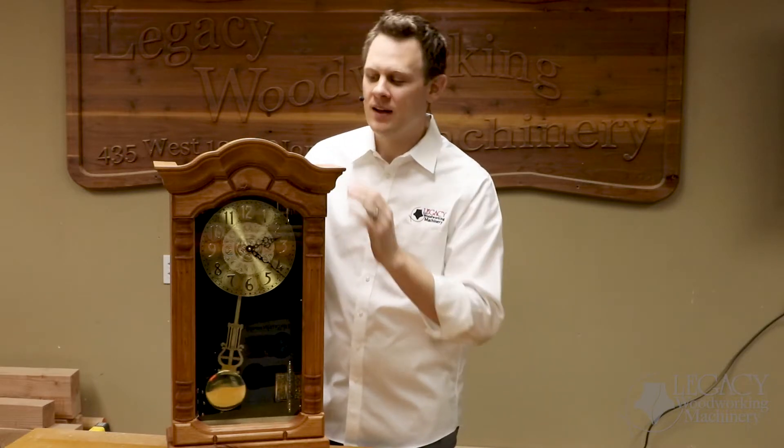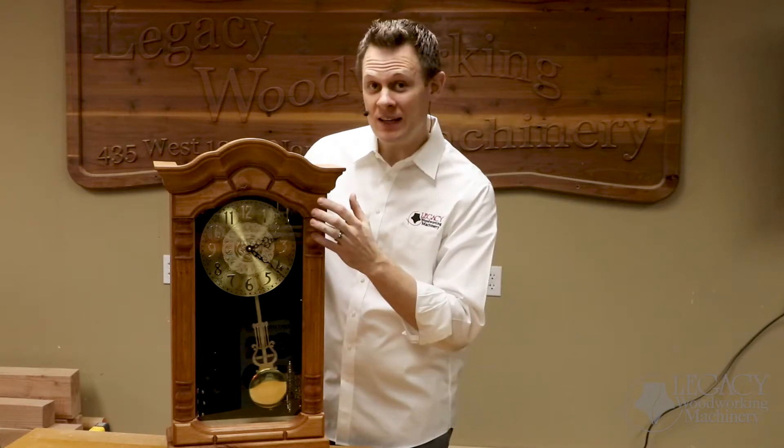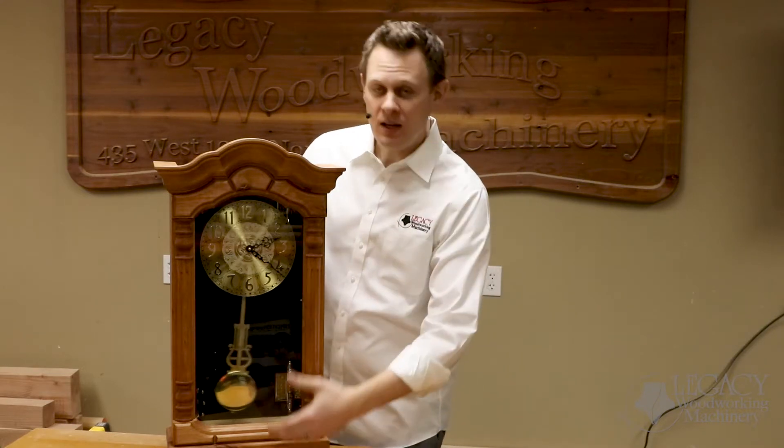Welcome to another Legacy video. I'm Chris and today we're going to be demonstrating how to produce all the components for this wall clock. This includes the crown molding, the top and bottom rails that have custom details, the stiles and the turned pilasters attached directly to these stiles, the base molding, and the back panels that have a double hinge motion. All the components shown here were produced on the Maverick CNC system.